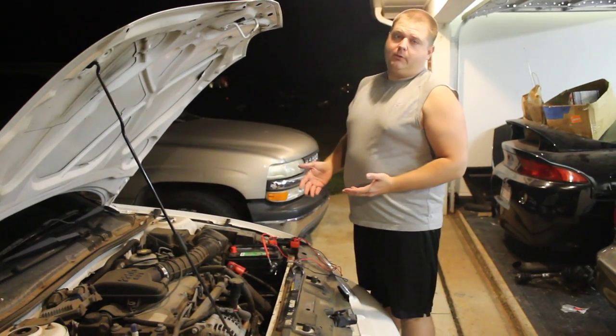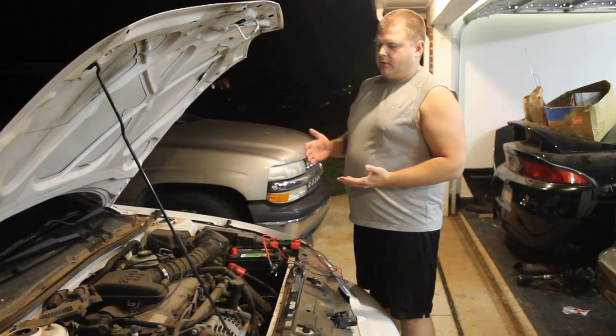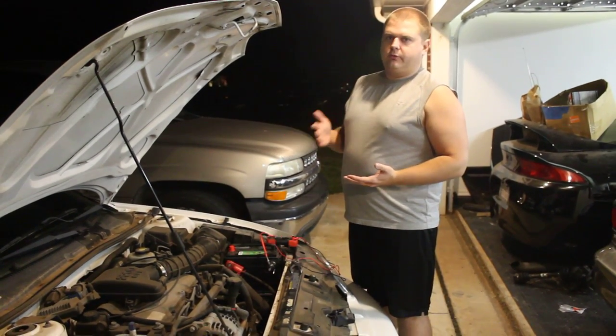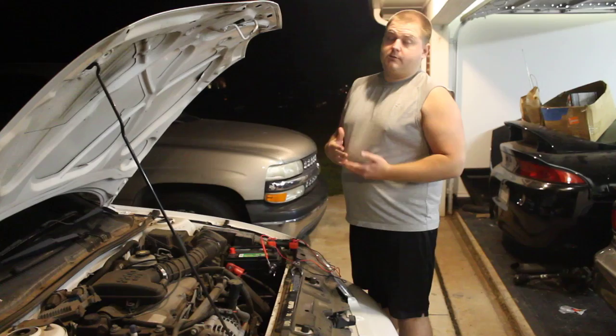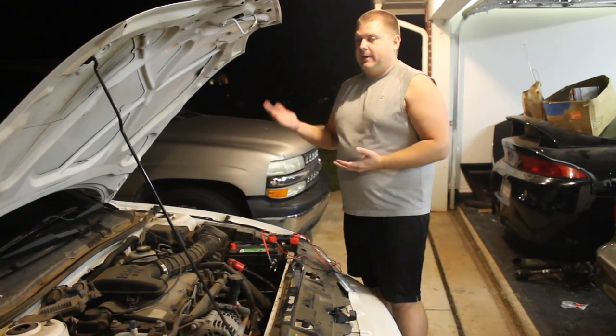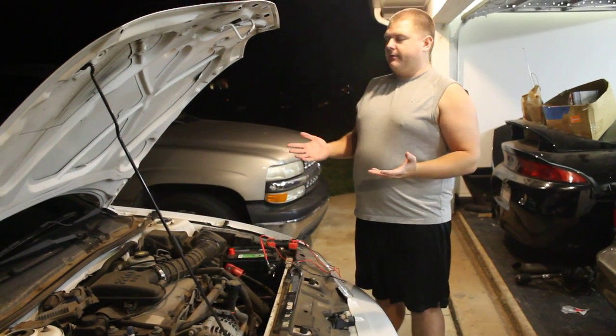The most common problems when you're having a slow voltage leak are that when you go to start your car after it's been sitting for a long time, it won't start up — you won't have enough power from your battery, it may even be completely dead. And depending on how bad the leak is, it might happen overnight, so the car is nearly undriveable.